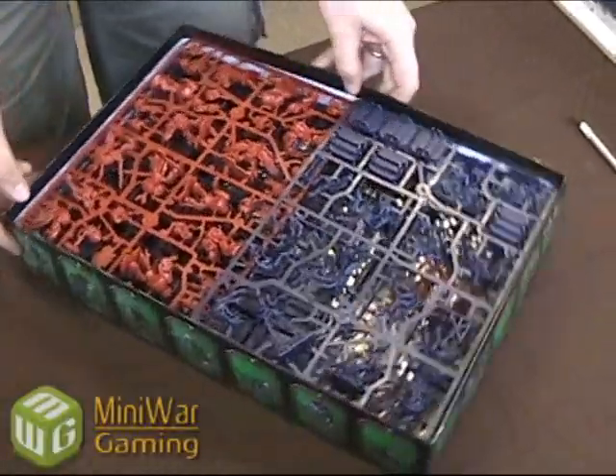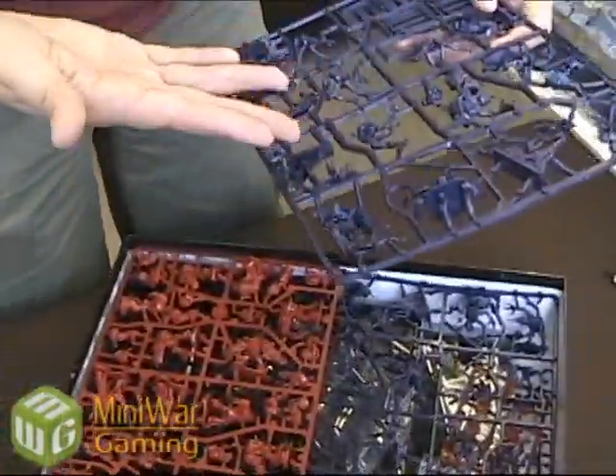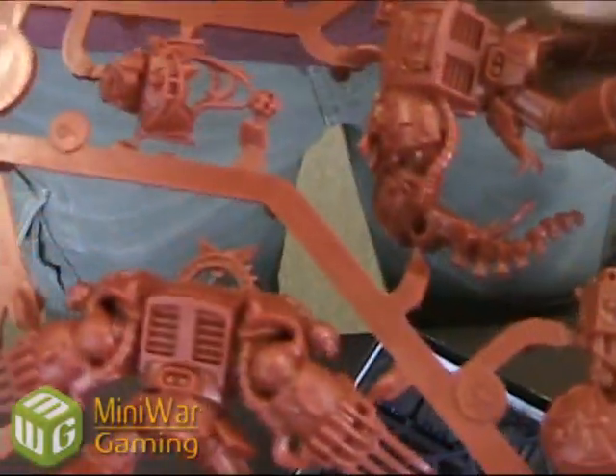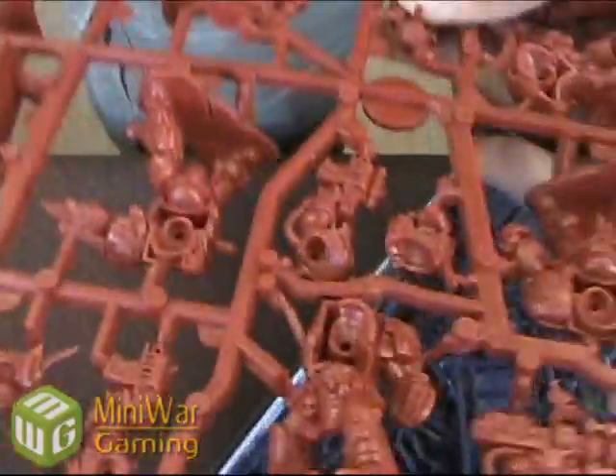Take a look at this. Now the models are not supplied painted, but they do have a base coat of kind of a blue-purple for the Tyranids and red for the Terminators, so you can still paint them. These are really good quality — nice details. They're almost just like the regular Games Workshop miniatures. Feels of the same quality, almost feels like the same plastic — could actually be the same plastic, just a different color.